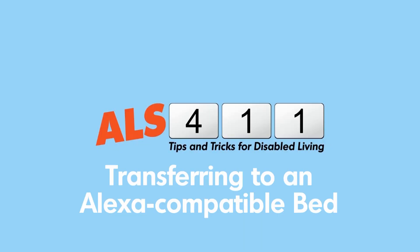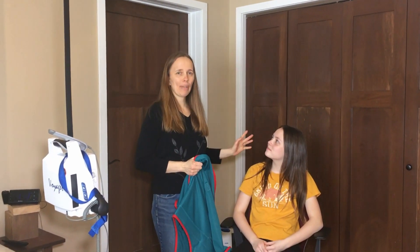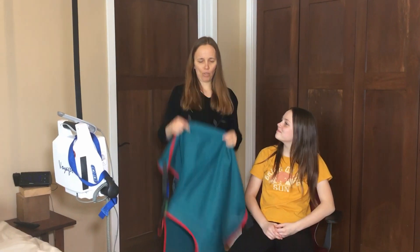Hi, this is Sarah with the ALS411. I'm Kristen. Today we're going to show you how we get Todd into bed, but Sarah's gonna demonstrate with the sling.